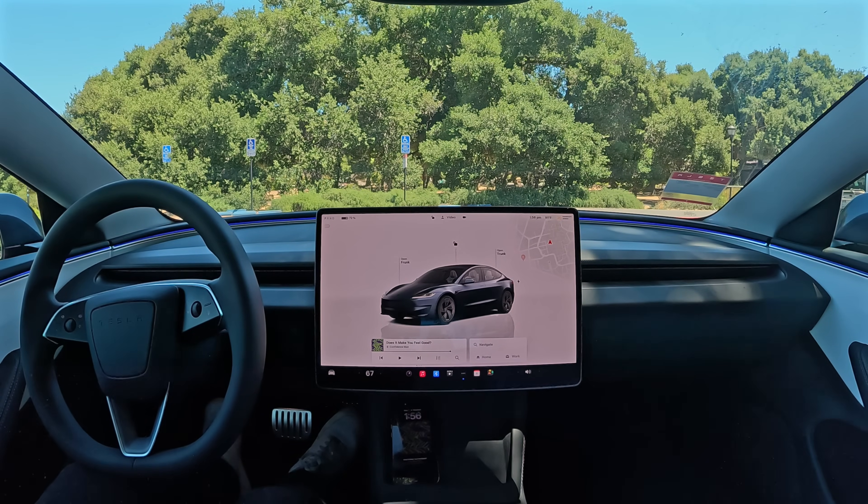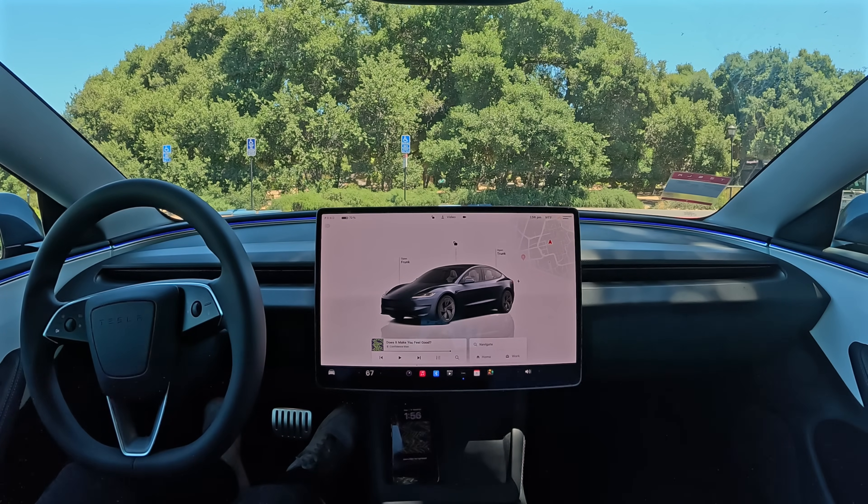Hey everybody, I'm here with the brand new Tesla FSD 12.4.2. So let's go ahead and take it for a spin. Let me show you how it works.